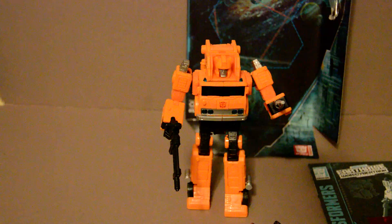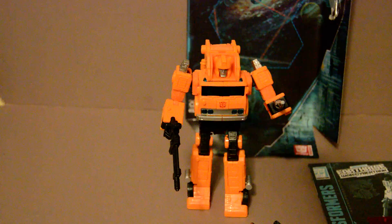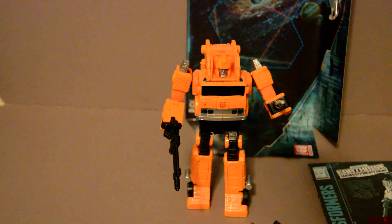And also, if you're trying to collect a G1 set of Transformers, he's a good representation. Anyway, please like, subscribe, and comment below. Share this video with your friends, and I'll see you all next time.